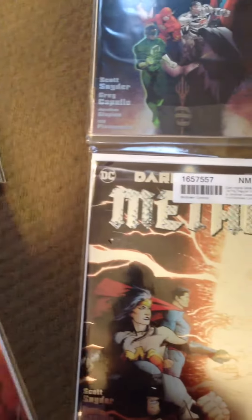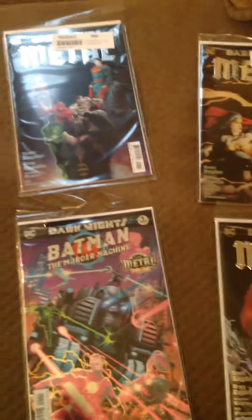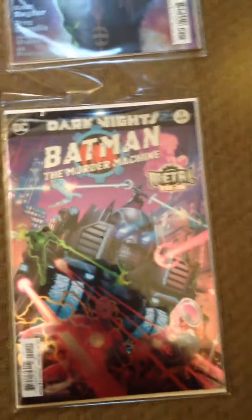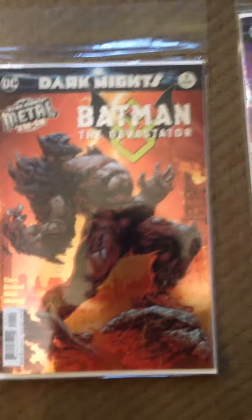And then we have one of the tie-ins, the Murder Machine, which is a tie-in because there's seven evil Batman that are being focused on. At the time I got these, there were six. The Murder Machine is also awesome, and then the Devastator, which is like a Doomsday Batman, which is insane.